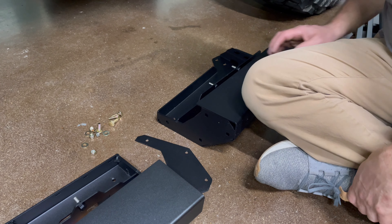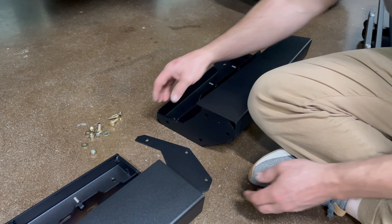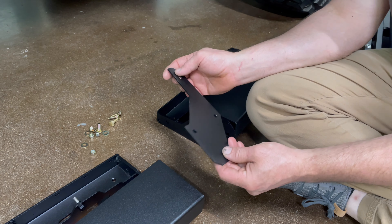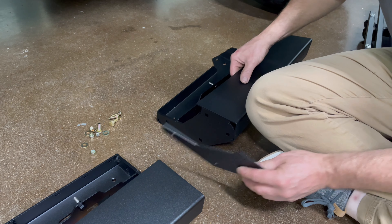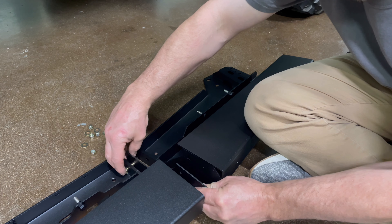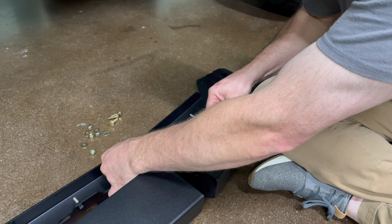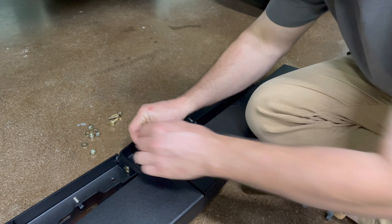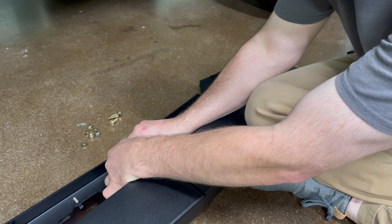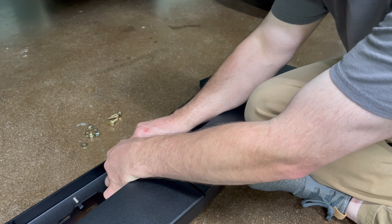Now that we're prepping the rock slider for installation, you've got the front section and the rear section, and they will bolt together with four carriage bolts with washers and lock nuts, with this shim between them. This will slide up here and we'll put a carriage bolt through this plate, which locks into this plate with a washer and a nut, and then you'll put the other three in and tighten them.